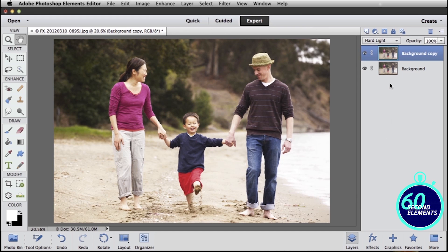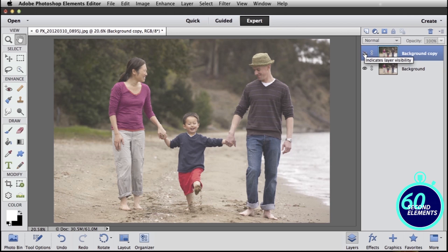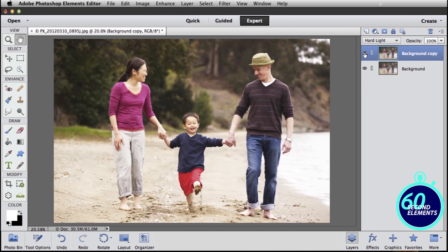And you can see just like that, we've got our colors popping. If I click the little eyeball, I can see my original image — a little dull and washed out. With just that simple trick of duplicating the layer and changing it to Hard Light, I can get my colors to really pop.